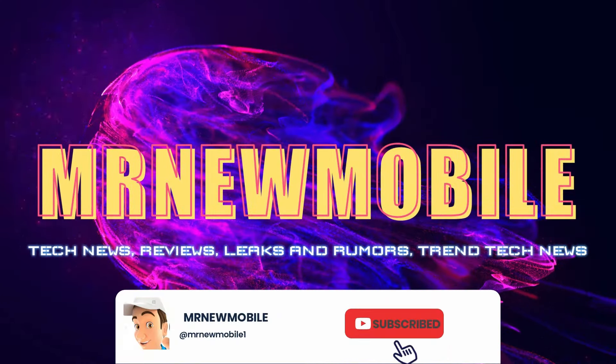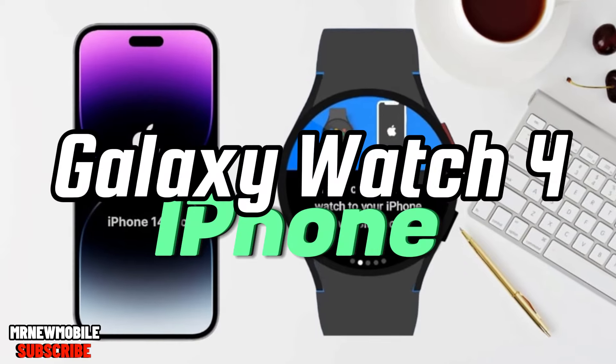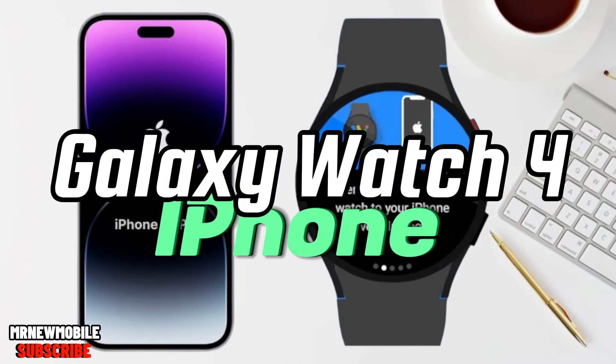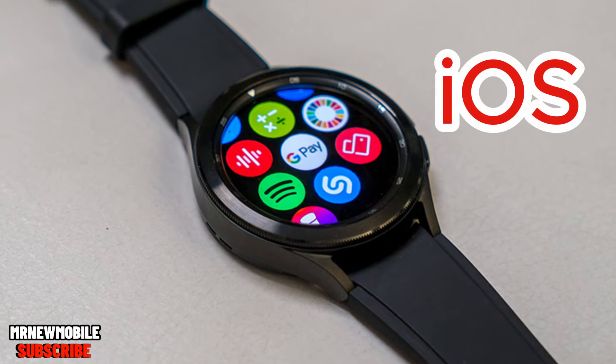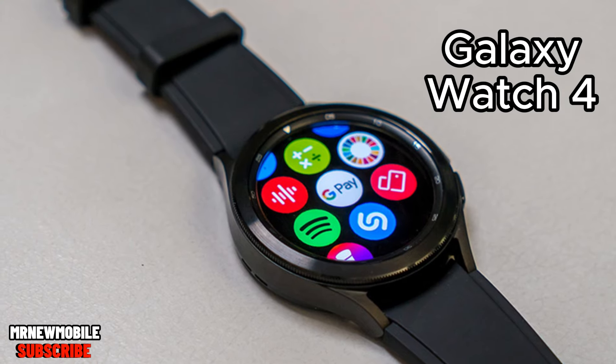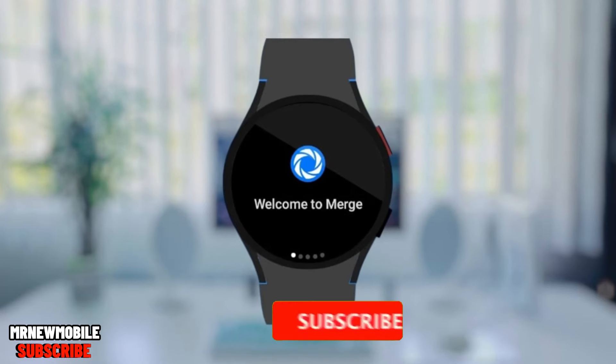Hi guys, Mr. New Mobile here. Please subscribe and hit the bell. Finally, we have a way to connect Galaxy watches to iPhones. As you might know, Samsung and Google discontinued support for iOS starting with the Galaxy Watch 4, and later the same for the Pixel Watch. But now there's finally a solution with a new app called Merge.